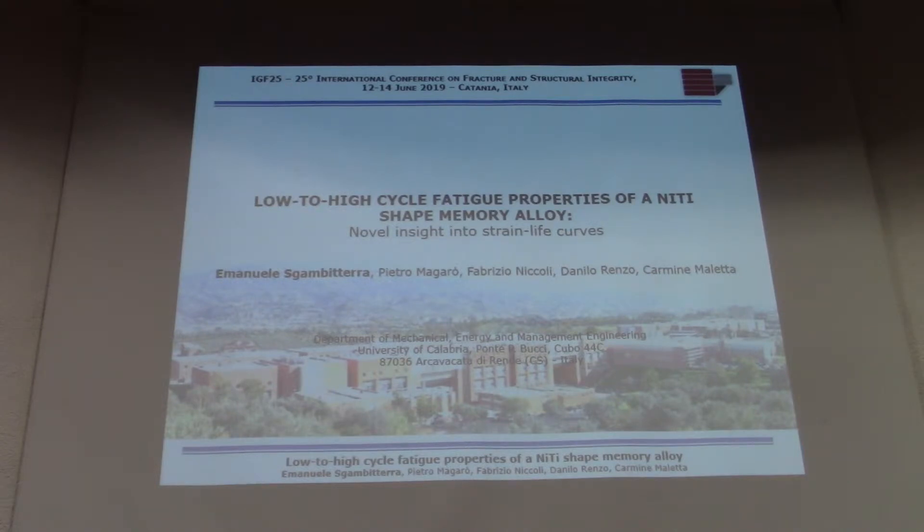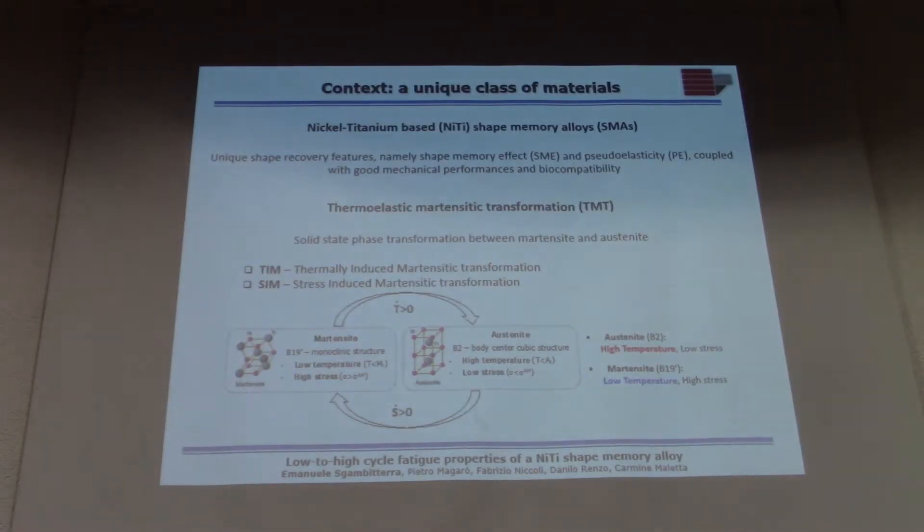Before starting with the main topic of this presentation, I want to introduce a little bit about this special class of material. It is special because they have special features: the shape memory effect and the superelastic effect.